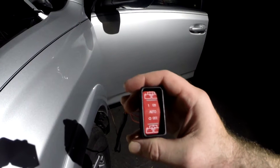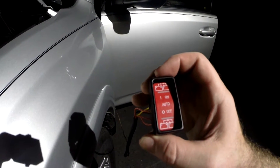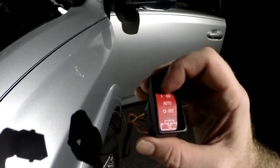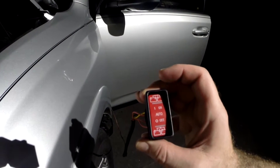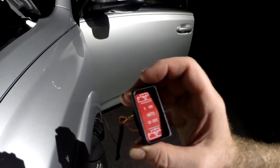I wanted to show you the switch — we haven't fully installed it, we've got more work to do in the back before we get this totally done — but when you go to 'on' it connects the batteries, when you go to 'off' it disconnects them, and when you leave it in the middle it stays in the auto setting, which will connect them when the vehicle is on and disconnect them when it's off.